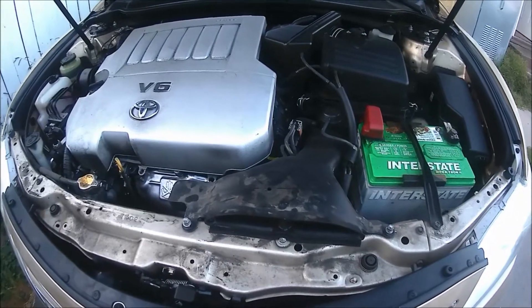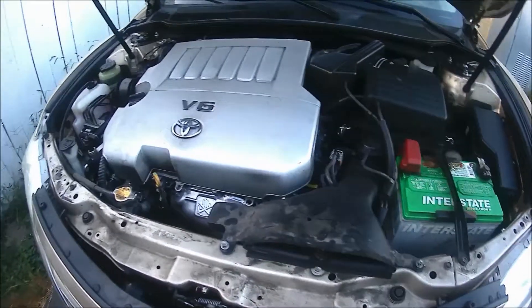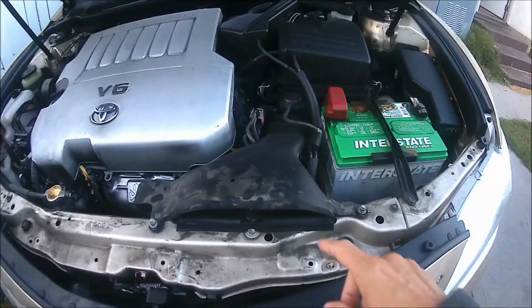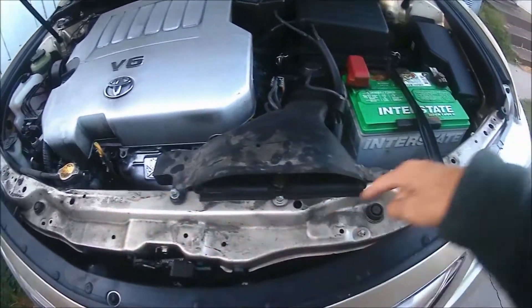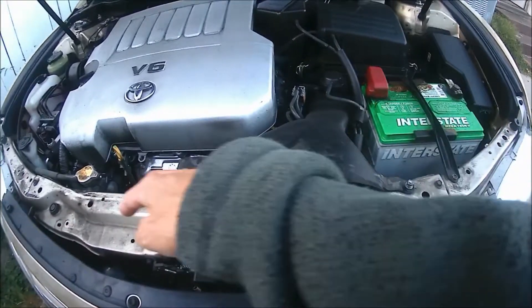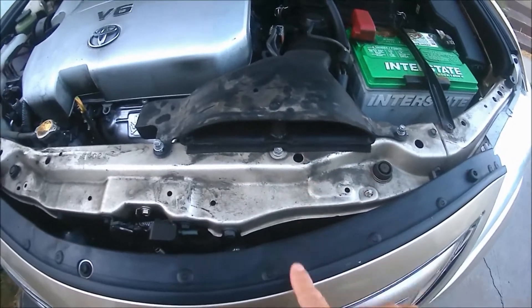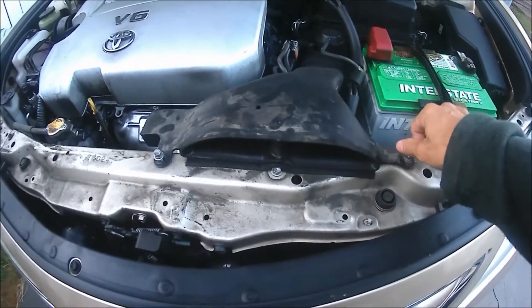One important modification that I've done on my V6 Camry — there's the cover, obviously the V6 underneath — is I took the black plastic cover here, it is for sound deadening, so it could get a straight shot of cool air, cold air there.